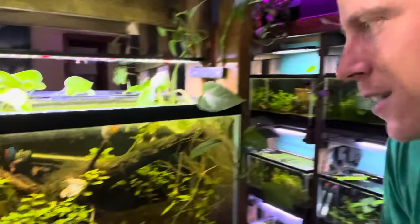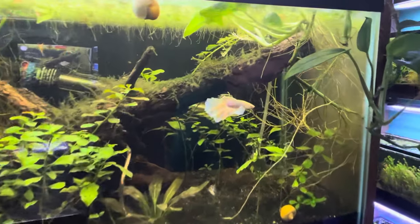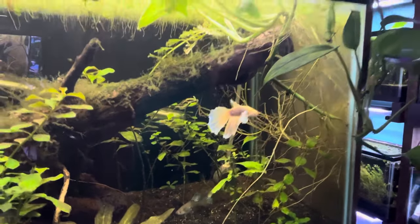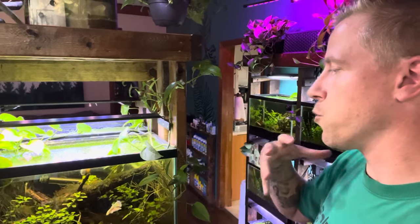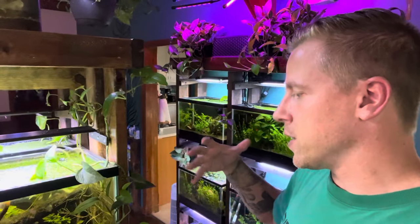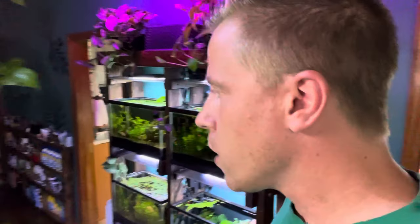I'm sort of under the belief that if you find wood outside, just keep it to yourself and maybe bring it home. Look at this cool piece here — and that betta fish is just magnificent. The wood adds tannins to the water, which brings a lot of great things for fish: it helps their slime coat, it's like an antiseptic. It's amazing.